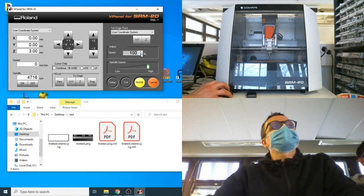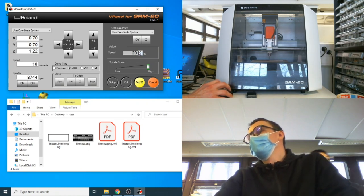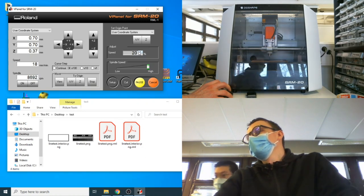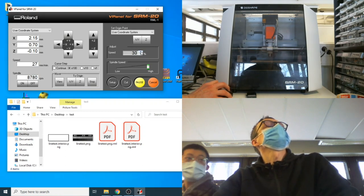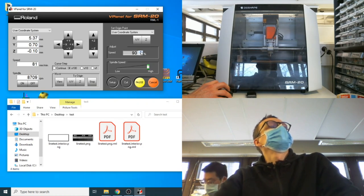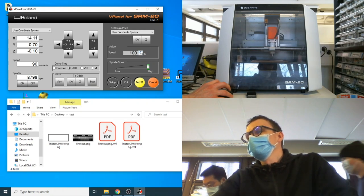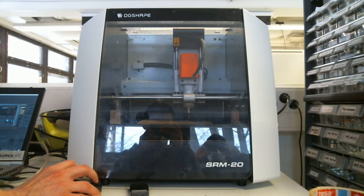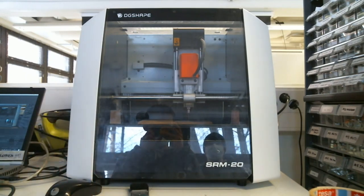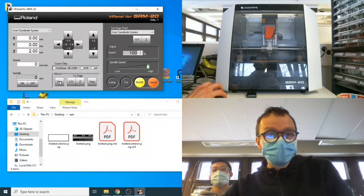Hit output — it will activate the spindle. At first, reduce the speed to about 20% to make sure it starts cutting correctly. If it goes forward nicely, gradually increase the speed up to 100%. Now we wait while the PCB milling process runs.